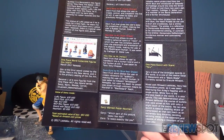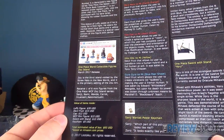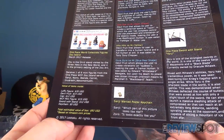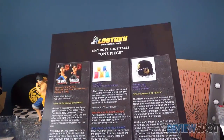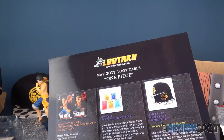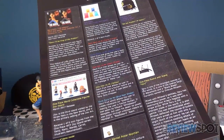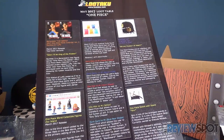The sword with stand was $12 US. So if you add up the figure, the devil fruit, the cap at $12, the WCF minifigure, the sword with stand, and the keychain — that all adds up to $93 US based on Amazon.com prices. Really good value in the LUTAKU. This was the May 2017 Loot Crate One Piece box. If you're interested in subscribing, go to www.lootaku.com and you can get all of this delivered every month.